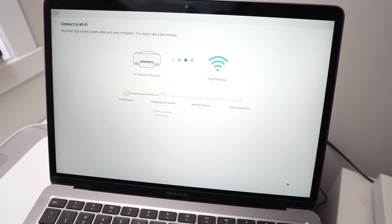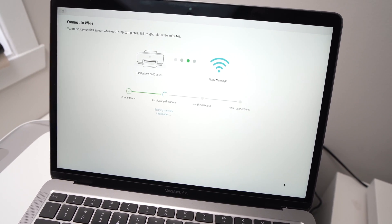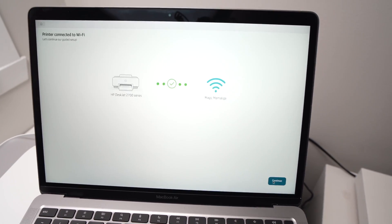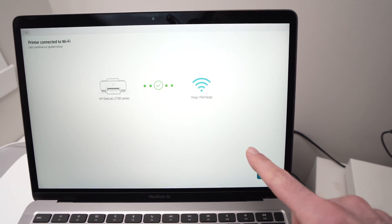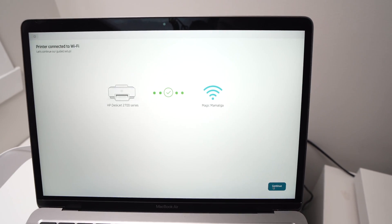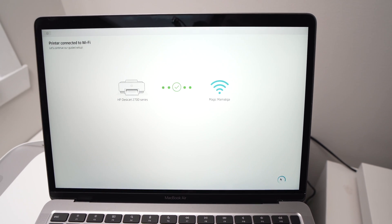Then it may take a few more seconds or minutes. This is the screen you should see when everything is connected — you should see the green check mark there. All you have to do is click the Continue button and you're done.